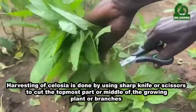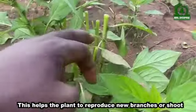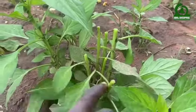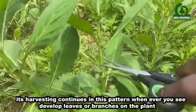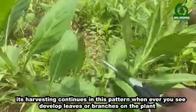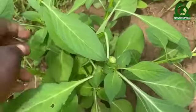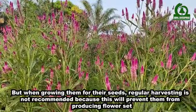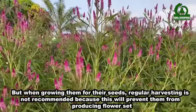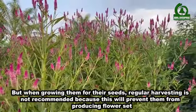This helps the plant to reproduce new branches or shoots. Its harvesting continues in this pattern whenever you see developed leaves or branches on the plant. But when growing them for their seeds, regular harvesting is not recommended because this will prevent them from producing flower heads.